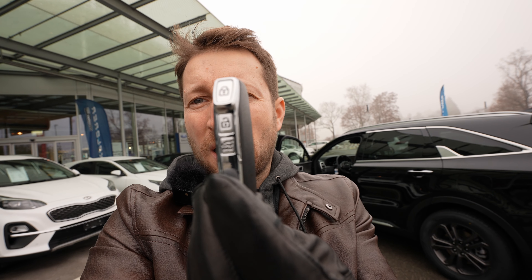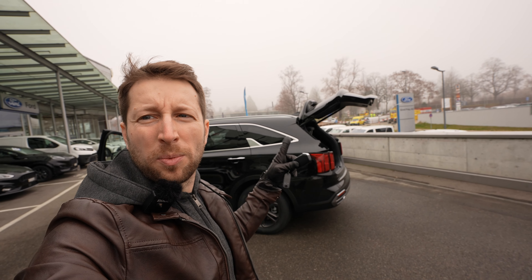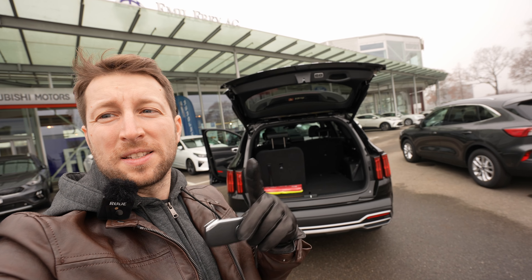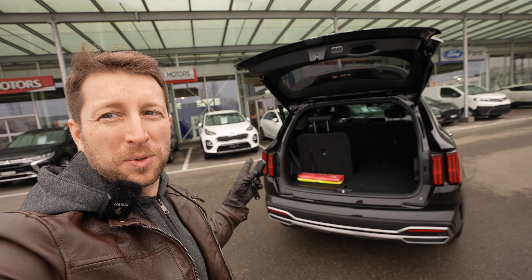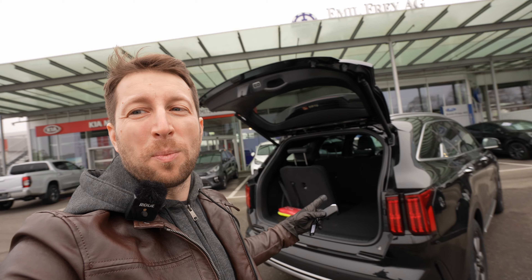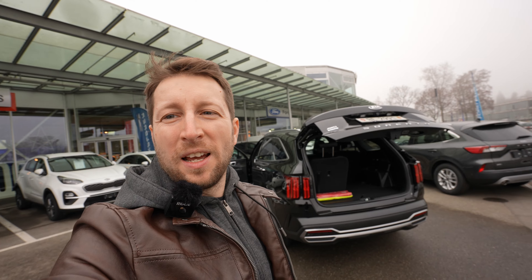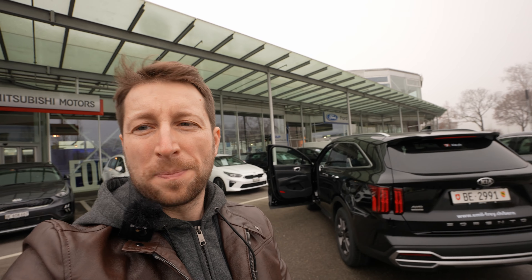First, let me show you the key. Here it is — it's a nice key, this is the Kia-style key. On the side you can see the buttons, they are super small and interesting. You also have this button for the trunk — if you hold it for a few seconds, you can open the trunk. It comes with an automatic liftgate. This is also a seven-seater version, so I'll show you the space in the back later. You can also close the trunk from here.